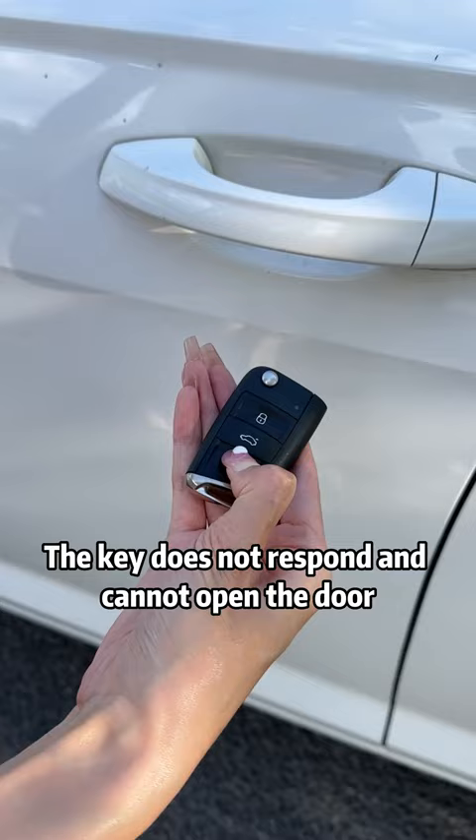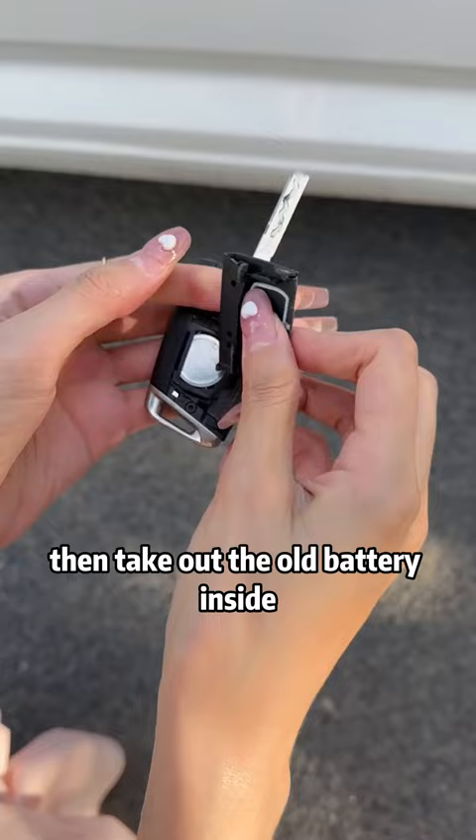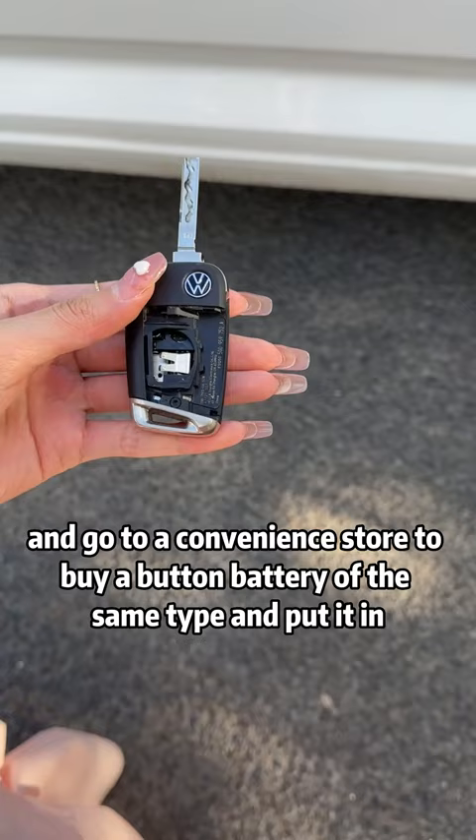The key does not respond and cannot open the door. Gently break the key along the gap to remove the cover, then take out the old battery inside. Go to a convenience store to buy a button battery of the same type and put it in. Just changed it, and the door can be opened normally.